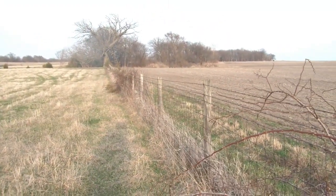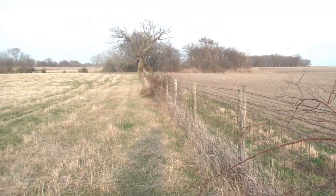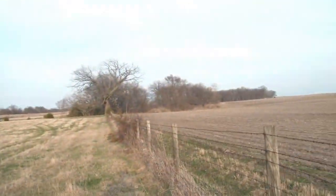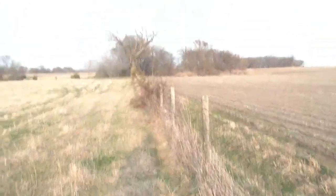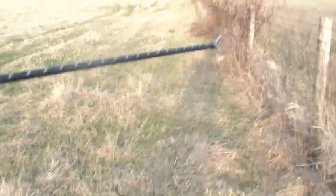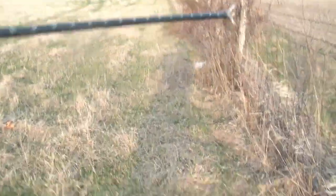Filming a solo adventure is always difficult, but I'm going to walk this fence line and see if I can't stalk up on a rabbit or two in the briars. Hopefully he'll sit still long enough for me to get the camera on him and try out this G5 small game head.